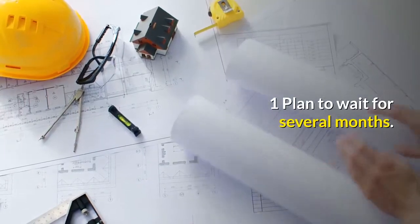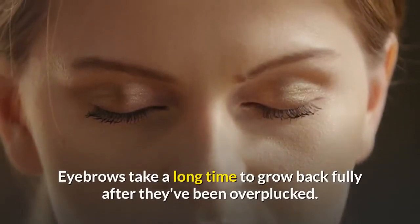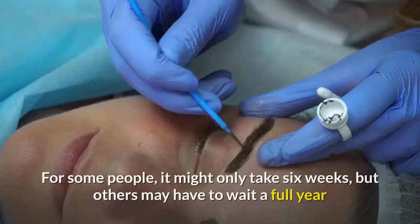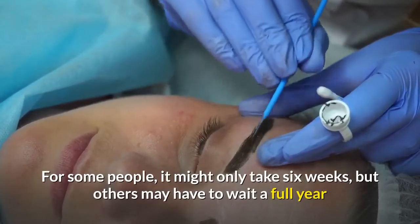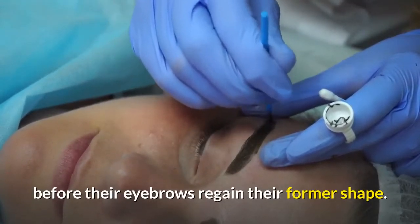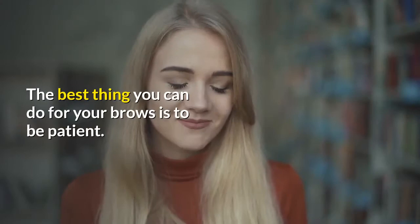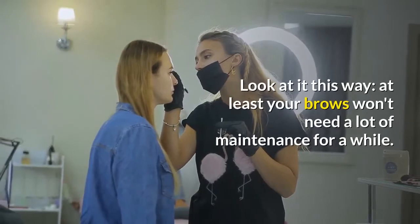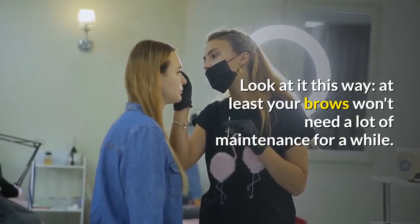One: plan to wait for several months. Eyebrows take a long time to grow back fully after they've been overplucked. For some people, it might only take six weeks, but others may have to wait a full year before their eyebrows regain their former shape. The best thing you can do for your brows is to be patient. At least your brows won't need a lot of maintenance for a while.